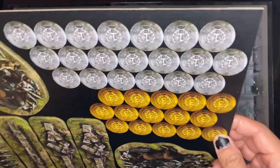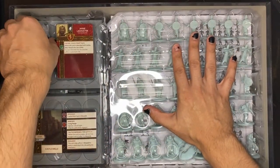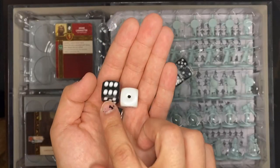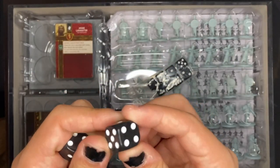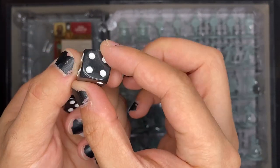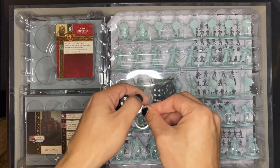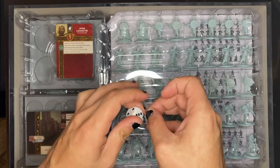Now we're to the meat and potatoes of the box. Starting with the dice — these are really cool because they're nice and big, so you can definitely see them on the table. The only thing is these dice already look super beat up, which is a little strange. But it's just dice, and it's nice that they supply you with dice so when you pop this box open you can really just start playing anywhere without needing anything else.